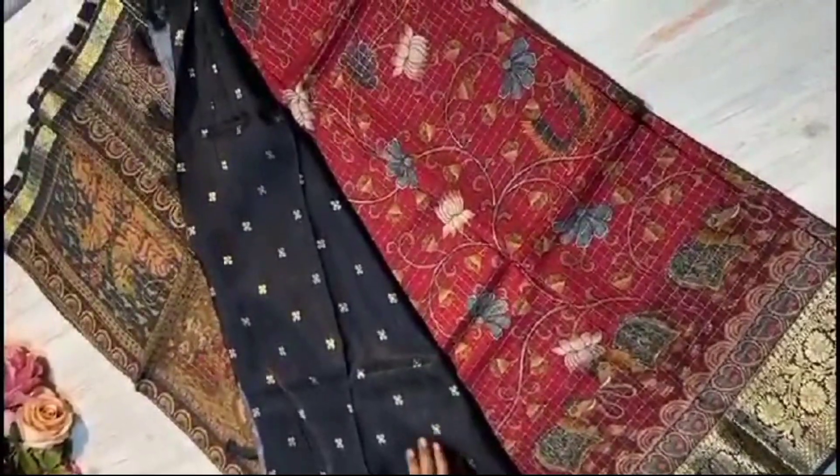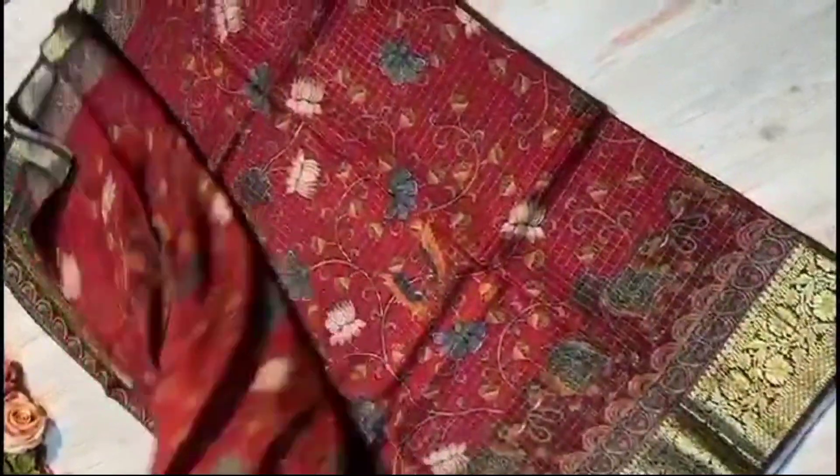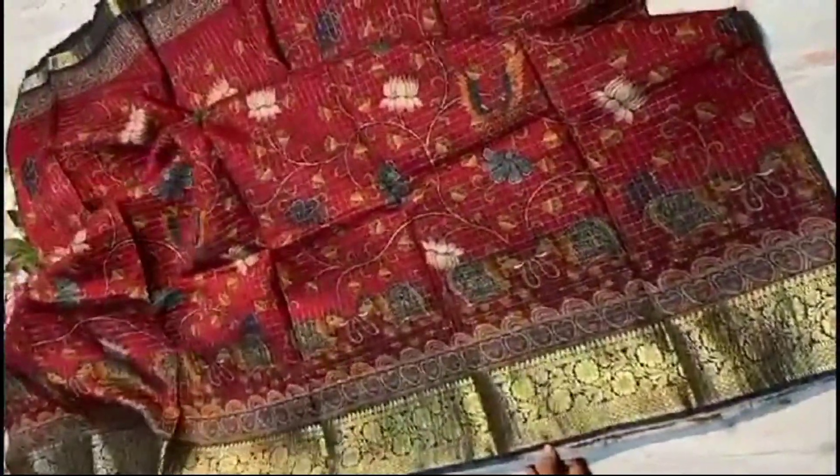Contrast blouse, very softy fabric blouse. Sari all over color combination — maroon and black color — very unique concept. Have a look once. Very traditionally, very trendy, and very classy look, equal to patto fabrics.